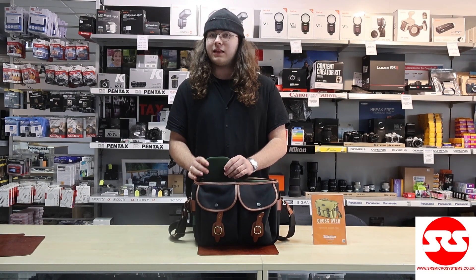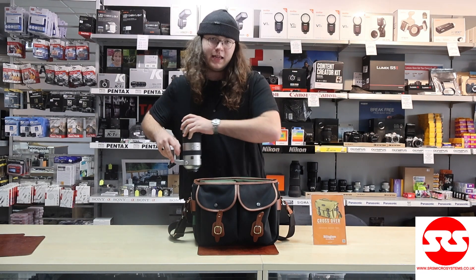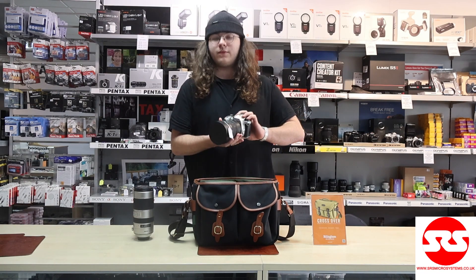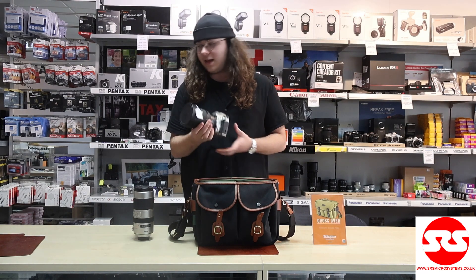Insides wise, the Hadley One comes with a half-size insert which is the perfect size to fit a Pentax 70-200 f2.8, and that also leaves the other side of the bag open for a DSLR or a mirrorless camera of your choice. This one is a K3 III with a 15-30mm on it — excellent lens.